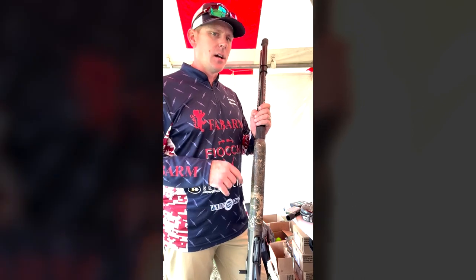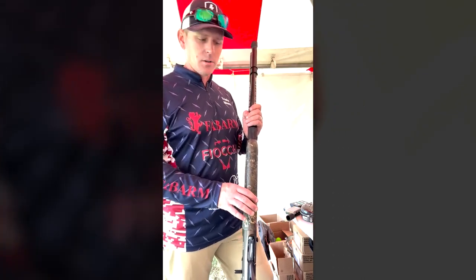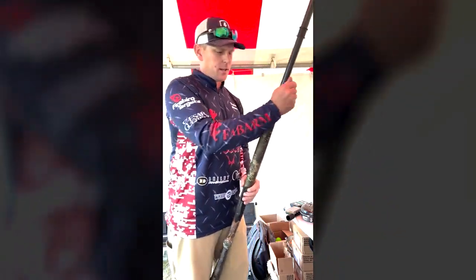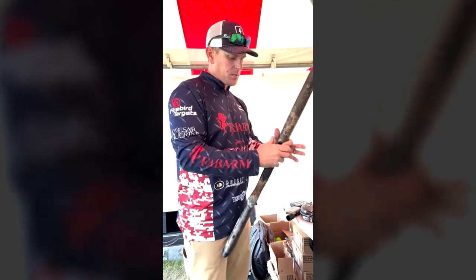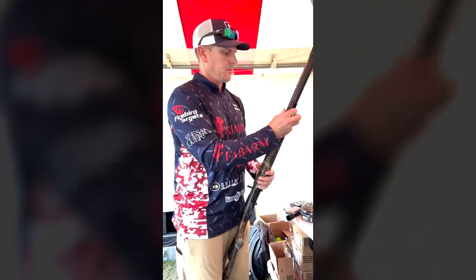Last weekend I shot right around 2,000 shells, and like I said, two of the shows were in the rain. So we're going to go through these guns real quick and just make sure they're in good working condition. This is the Fabarm Chesapeake XLR — awesome gun for me.